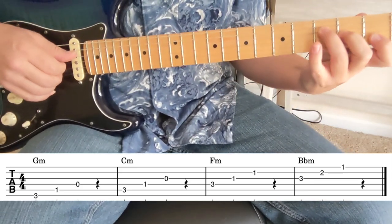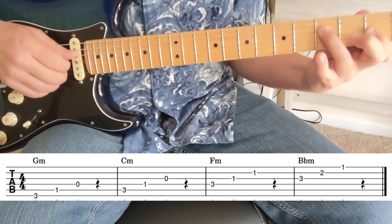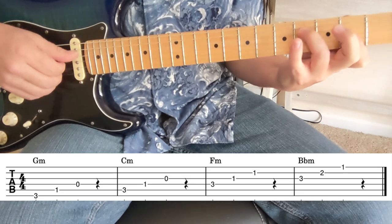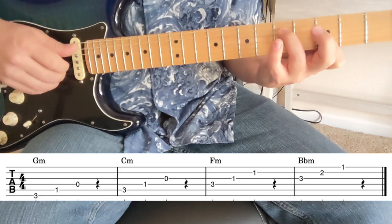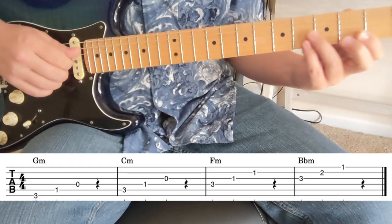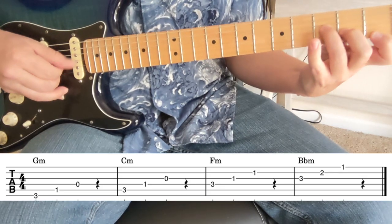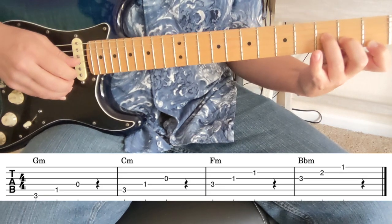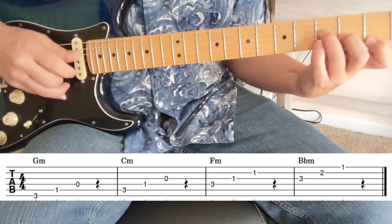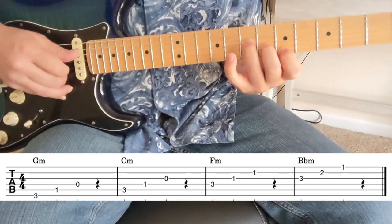Now we come down to F. Instead of F major, we have F minor — three, one, one. That's F right there. Then F sharp minor, G minor, G sharp minor, A minor. And for B flat minor down here, we can do three, two, one — B minor, C minor, C sharp minor, D minor.